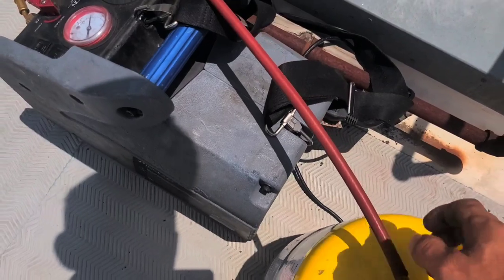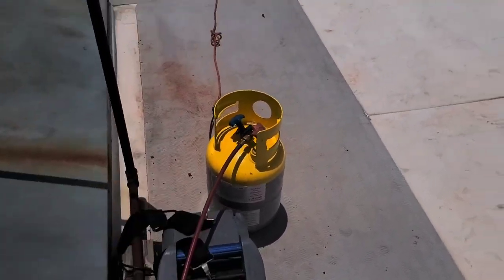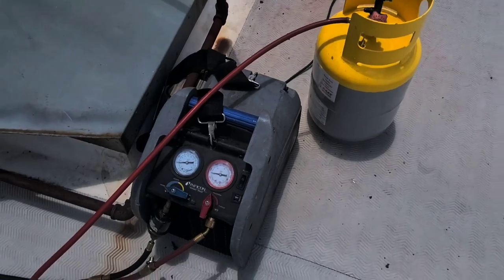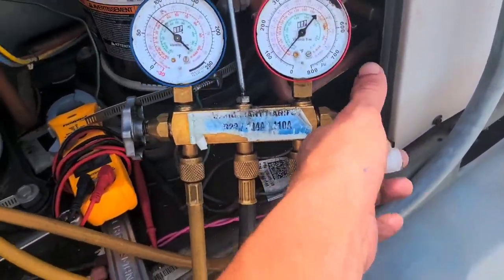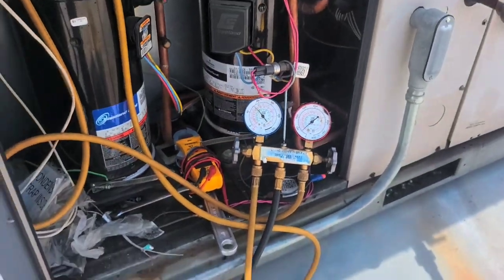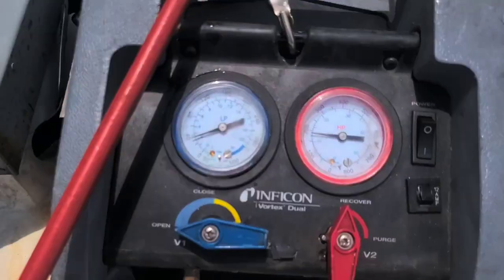It's like 110 degrees up here. I'm probably gonna have to put some ice on the recovery container because you get hot refrigerant coming in and it won't pump it in otherwise. It's been going maybe 30 seconds to a minute and it's already getting hot fast. Once the temperature gets up to like 300, I'm gonna have to stop and go get some ice.